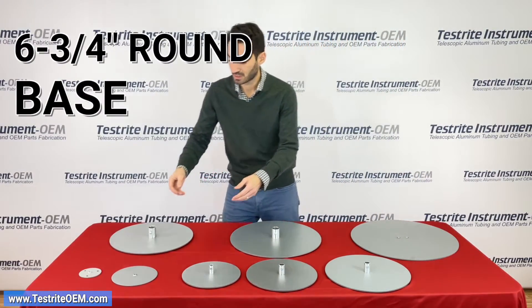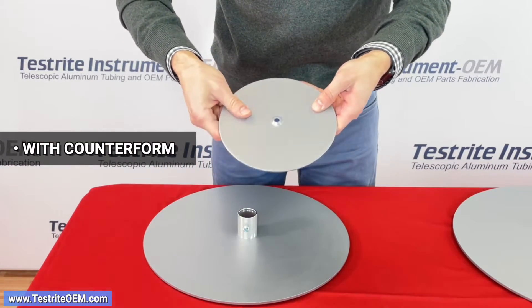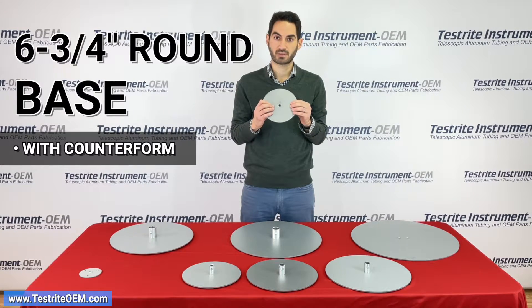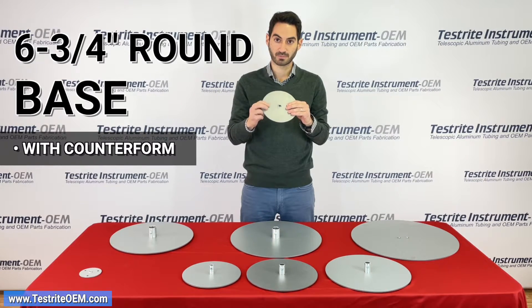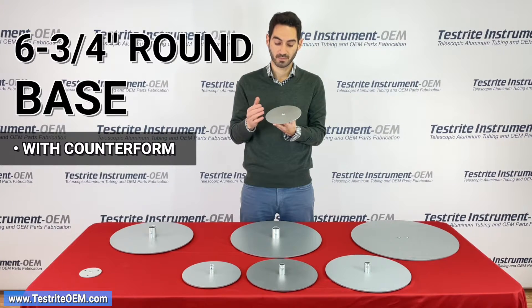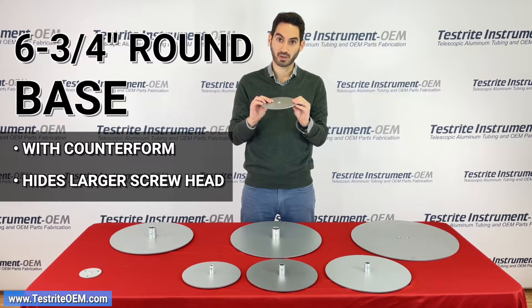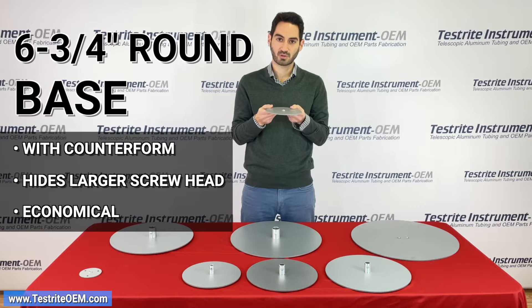On the other end of the table, I'll show you on our 6 and 3 quarter inch round base — we have a counter form. What's the difference between a countersink and a counter form? A counter form on the back looks very similar; it has space for the screw head. On the top though there's a disruption. In a situation where you're attaching a tube where there's plenty of clearance for the disruption, a counter form may be an option. You can hide a larger screw head given a thinner base — this is a counter form for a 1/4-20 screw even though the base is only 1/8 inch thick, which is too thin for a full countersink. So it helps you save a little bit of money on the steel by using a different attachment operation.